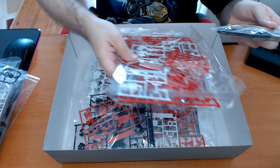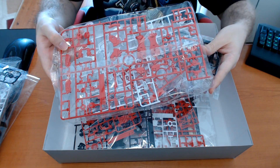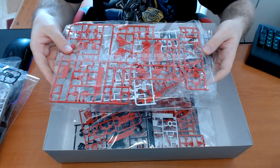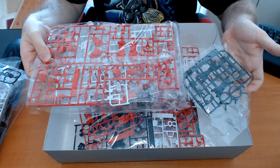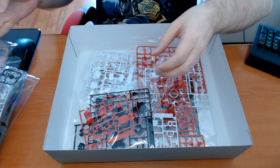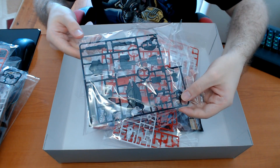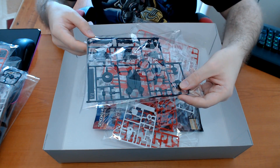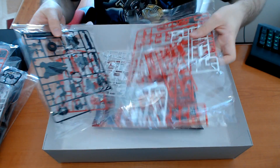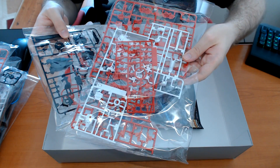I'm hoping that a matte finish over the gold will tone it down a little bit, but if not then I guess I'm in trouble. A lot of runners here — from a quick look I'm not seeing any flash. If you don't know what flash is, that's when there's additional plastic on the side if the mold fails — but this is Bandai we're talking about, so very few chances of that happening.